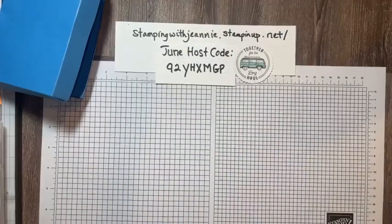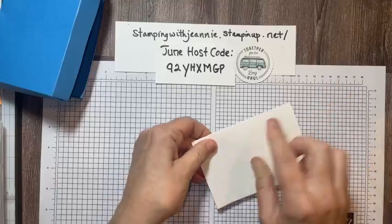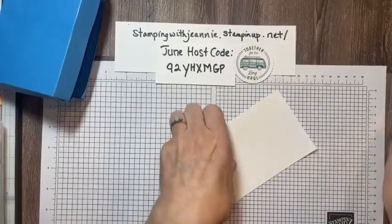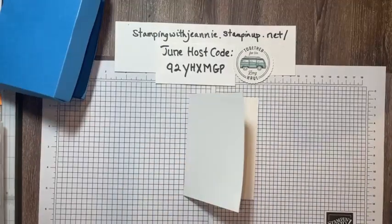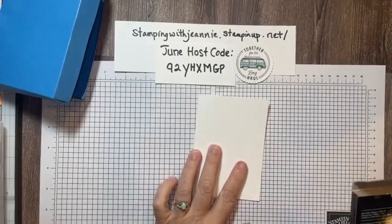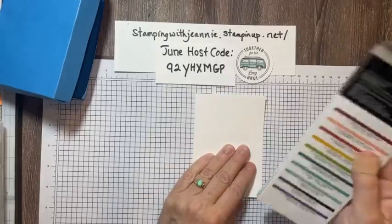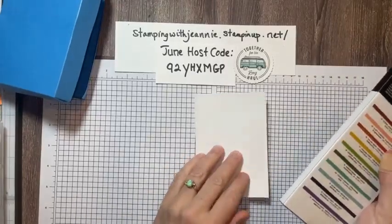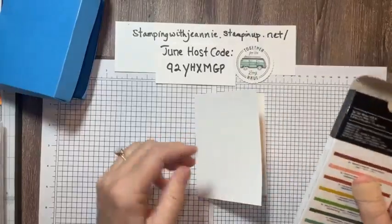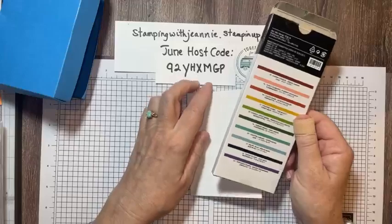There are 20 in a pack of these note cards and envelopes. Here we have them already scored and ready to go. What we're going to do is use our bone folder and burnish that edge. I'm going to do the first technique and then set it aside to dry just a little bit before I stamp it, because I really don't want it to run my Memento. So what I have here are the watercolor pencils. My team member Shirley reminded us that these watercolor pencils are in the catalog and they really don't get a whole lot of love.